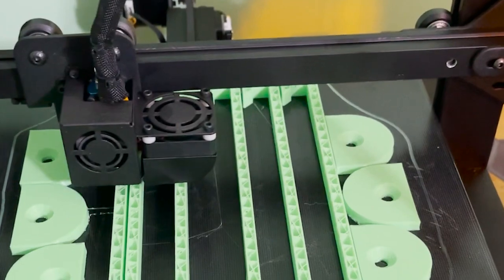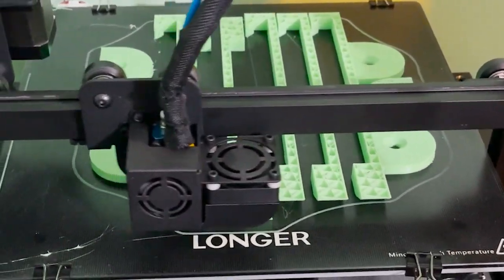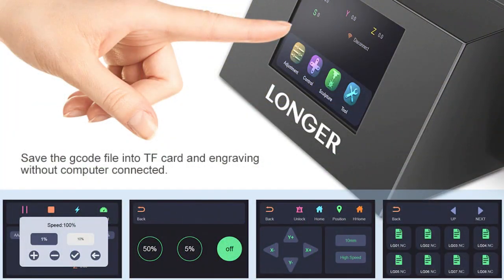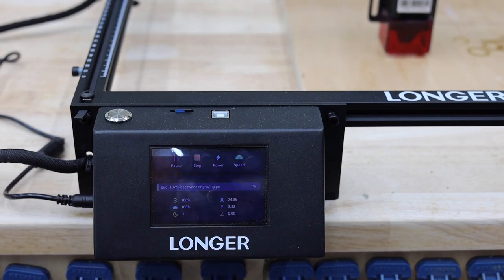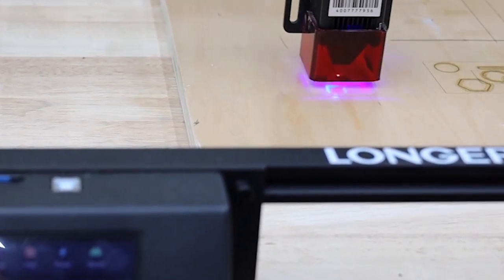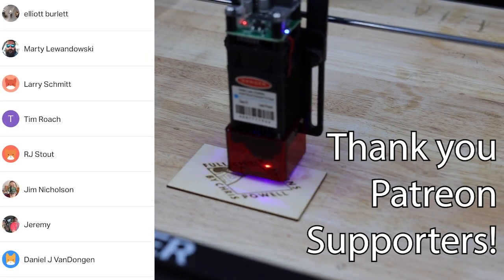Let's be honest — there's a ton of laser engravers on the market and picking the right one can be a real headache. A big thing that makes the Ray 5 stand out is that Longer is already an established company. I've been running a couple of their 3D printers and support from the company as well as the community has been great. Longer has really nice touchscreens on their 3D printers, and they brought that same great feature to the Ray 5. If you don't have a laptop or just don't want to bring it to the shop, you can save your files to the included micro SD card just like you would with a 3D printer. At about 300 bucks, the Ray 5 is a great starter machine, but it's also something that you can grow with. I'll put an affiliate link here and in the description so you can learn more about this machine — you get the same great price, but I get a small kickback which helps me grow my channel and bring you more videos like this.